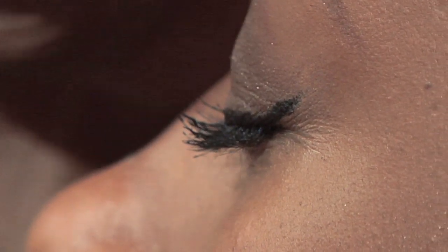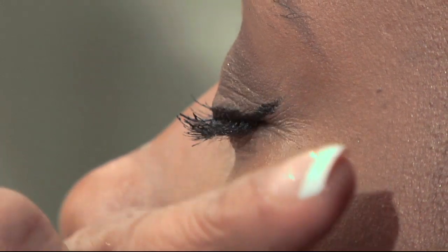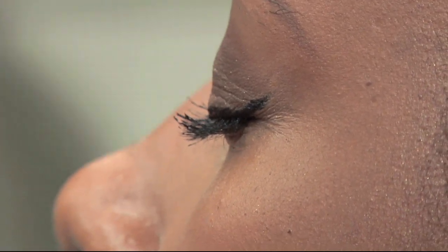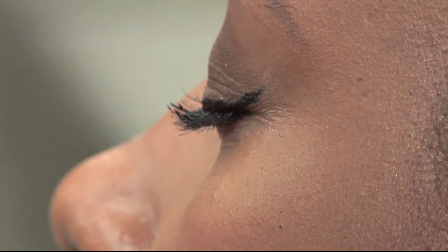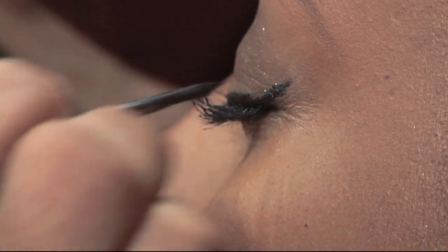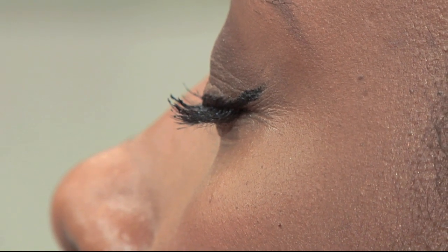Unless you want that look. A couple of tips: if you have a problem doing freehand, you can take a business card, line it up diagonally along the side of your eye and just trace against that. Or you can use a makeup wedge the same way — line it up and then do the eyeliner right there. And of course, since sometimes we're not perfect, keep your concealer and your concealer brush handy.